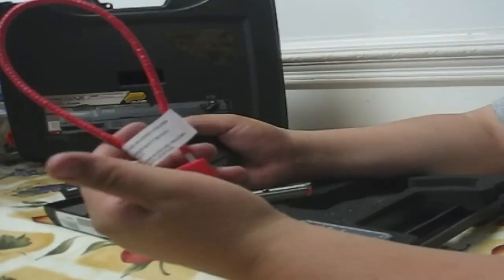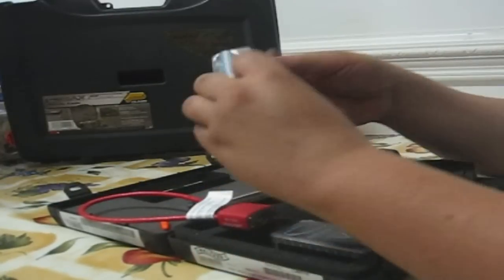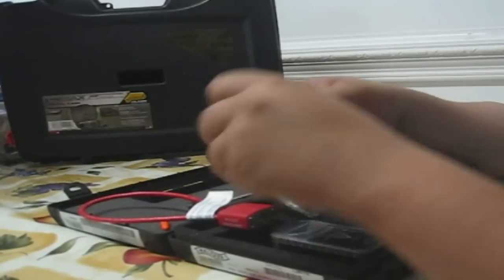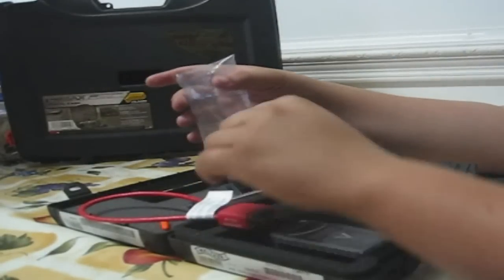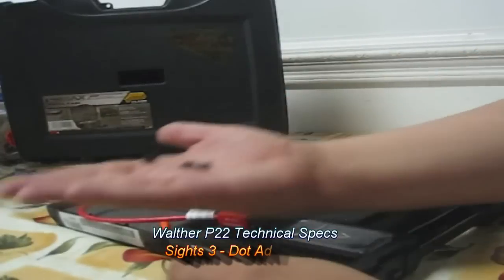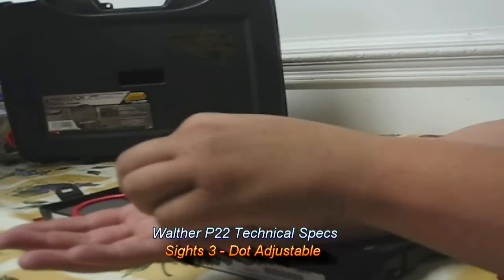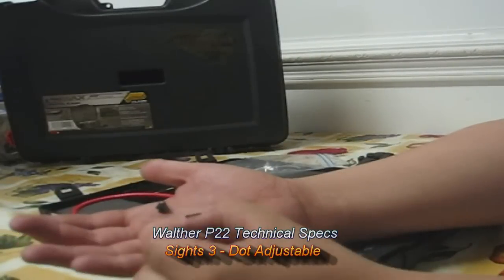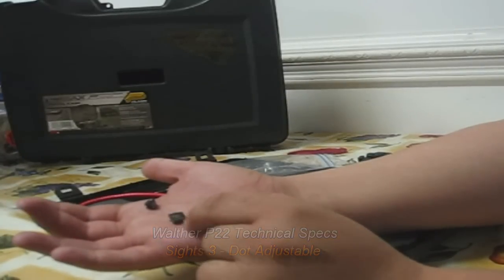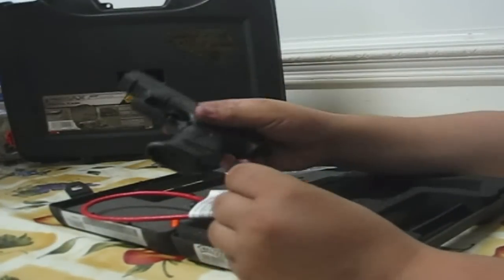The gun also came with a red lock that goes around the magazine well and through the slide, making it impossible for anybody to use the gun. It also came with three different front sights — the only way you can actually adjust the elevation on these weapons. The rear sight is adjustable, but to adjust elevation you have to interchange the front sights. There are different height options for the front sights that come with the gun, including a flat sight that goes on the slide when you add the five-inch barrel with the compensator.